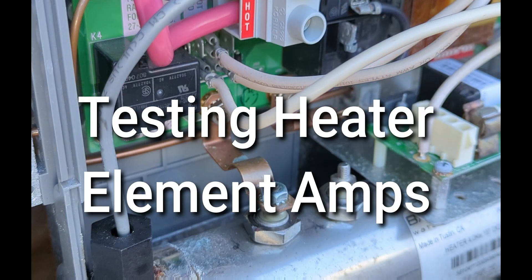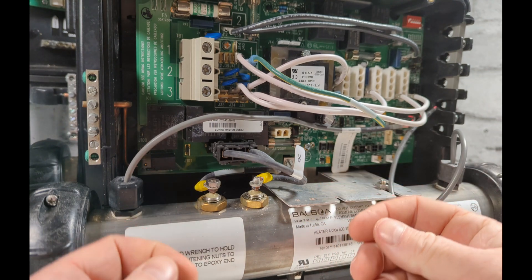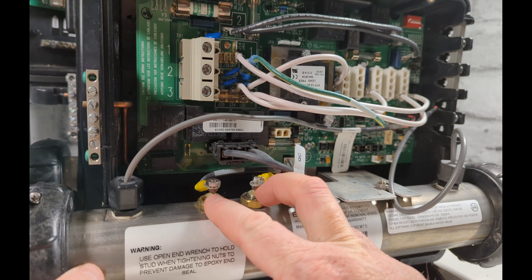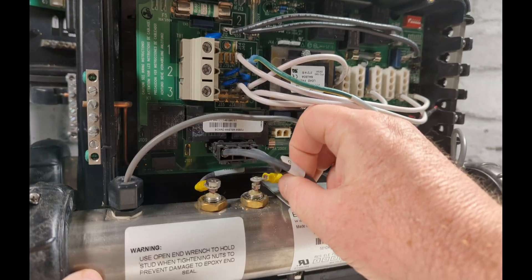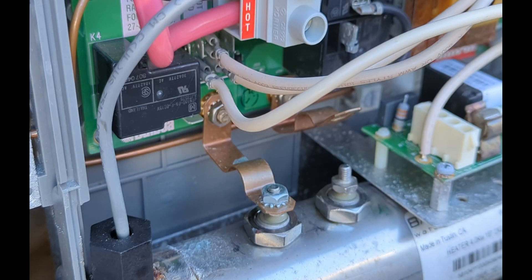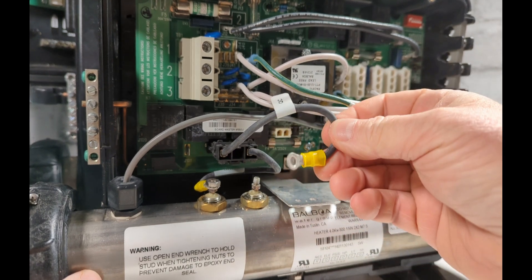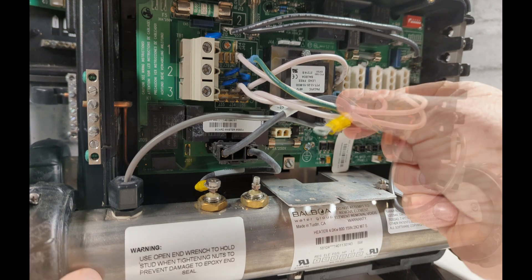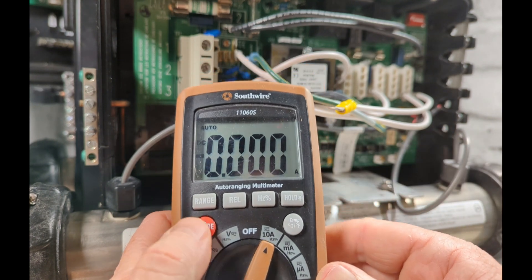Testing amps on a hot tub heater element. There are two ways to test amps — I'll show you the best way: use a multimeter with amps. As long as you can get to the two leads it works on most heater elements. Turn the power off, take one lead off, and make sure the disconnected end isn't touching anything — hang it out of the way. Then turn the meter to amps, making sure it's on AC not DC.